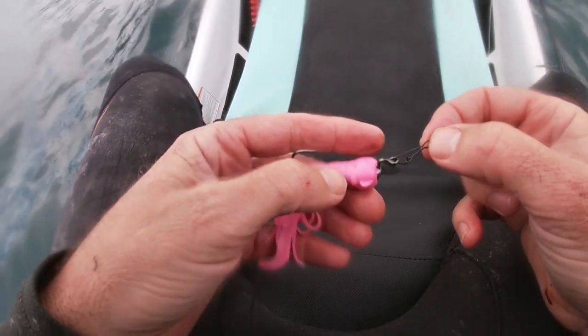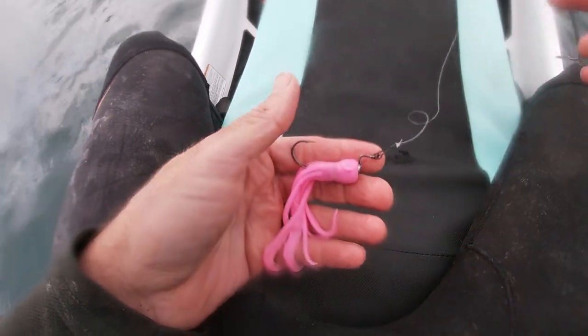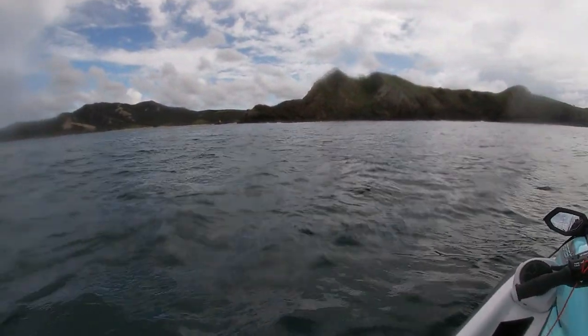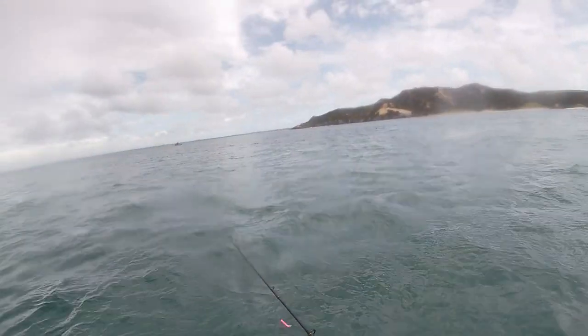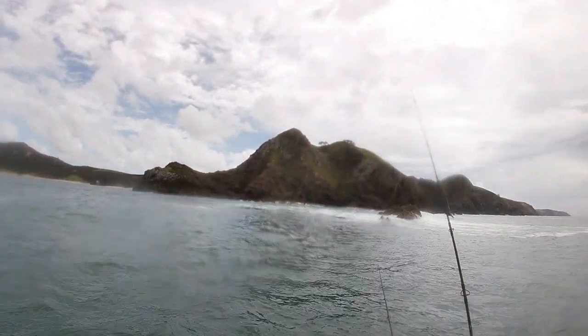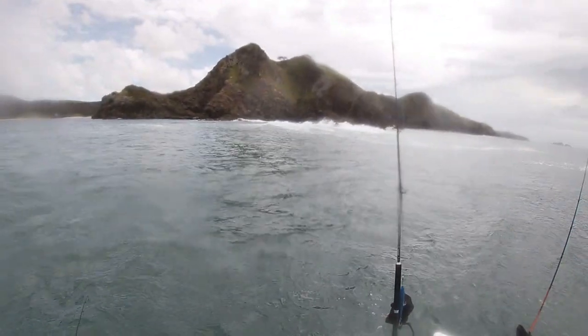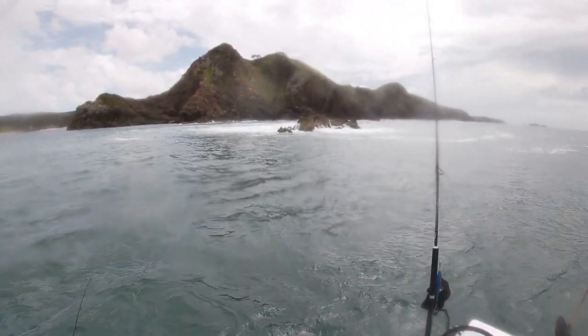They call them stealth clips because they're pretty camouflaged. Let's go and see if we can do some damage. We're going to head back over to this rock over here and see if we can cast up into the wash and see what we can find. Doing a real gentle retrieve - these little squid lures have got little paddle tails on them, they've got their own little wiggle going on. I don't need to give them much to make them look real.